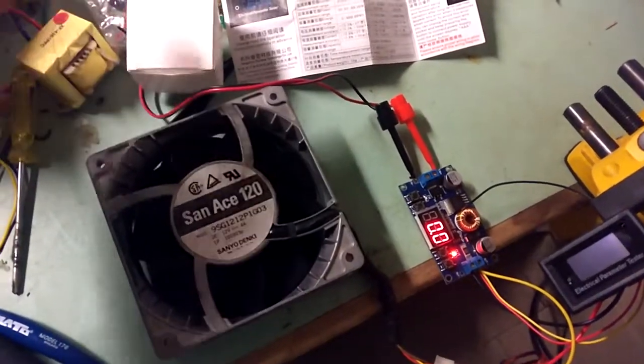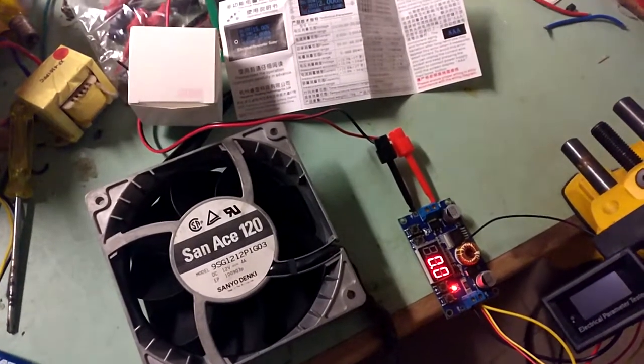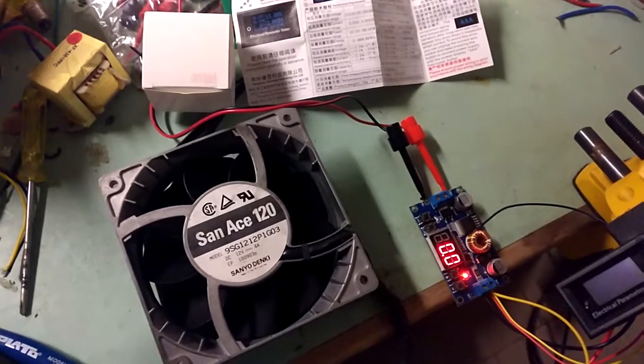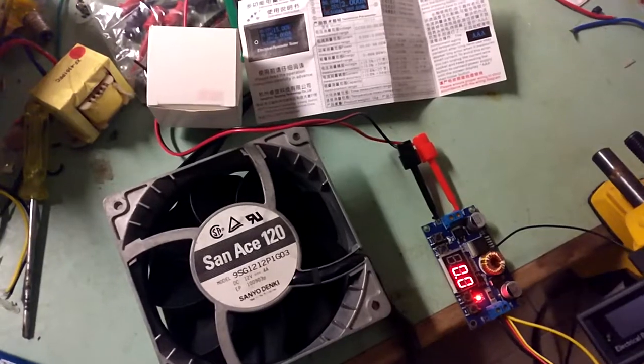This is a mini review of three items I've bought from AliExpress. First of all, forgive me for my English — it's a real-time review. I'm not a native speaker, so my English sucks and we all know it.